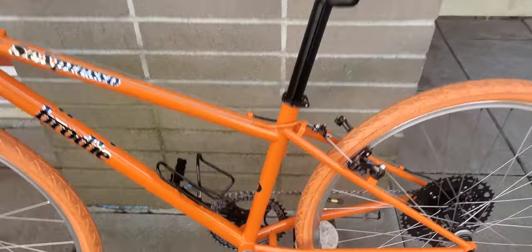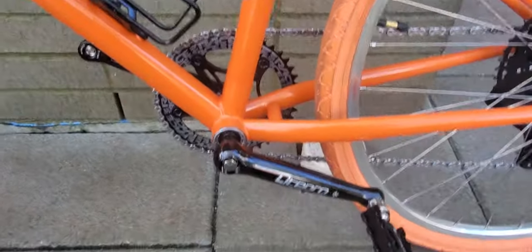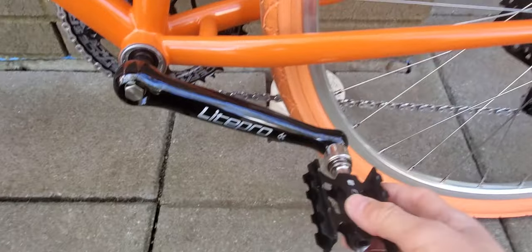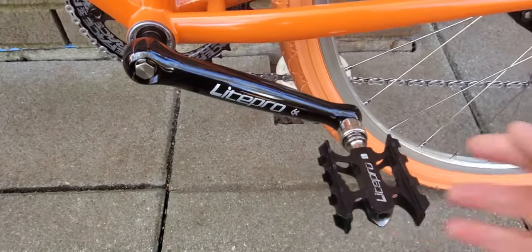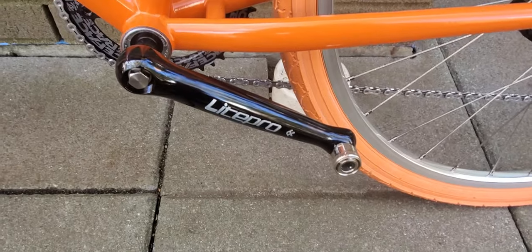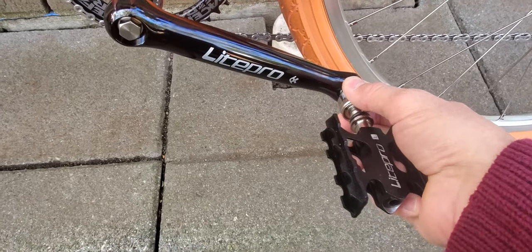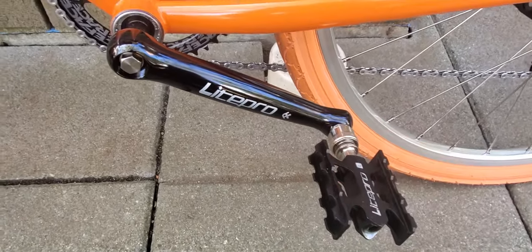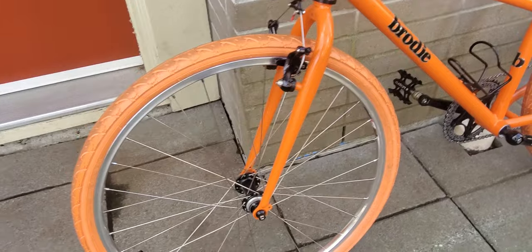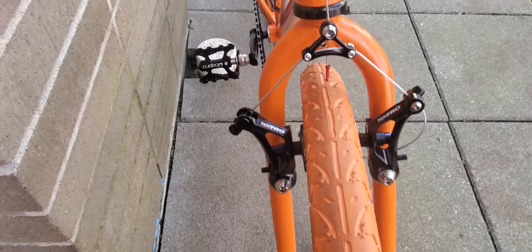I switched it over to a 1x system — I'll turn the bike around to show you. Got these beautiful Light Probe crank arms, and what's cool about them is they have quick-release pedals, made by the same company as the crank arms. She lives in a small apartment and she's going to want to maximize her space, so the quick-release pedals really help with putting the bike away.